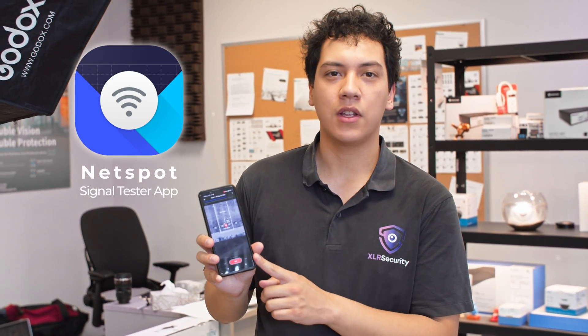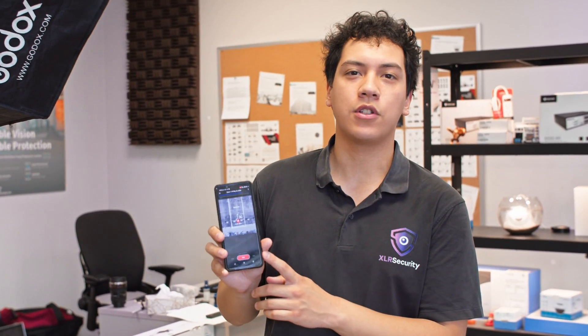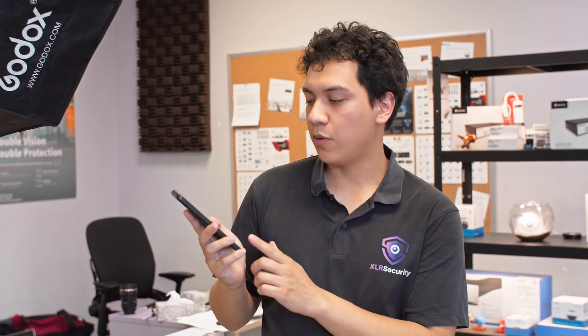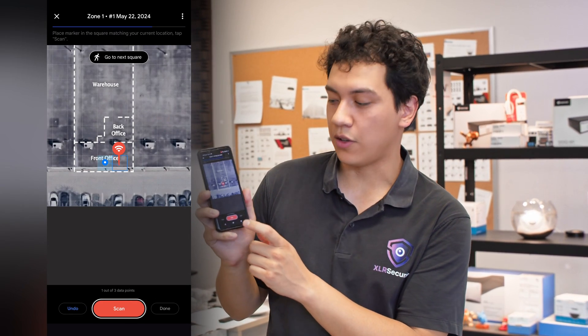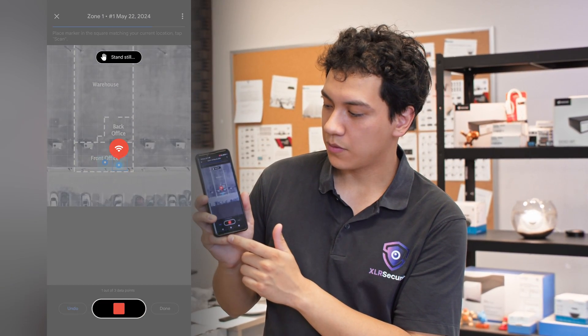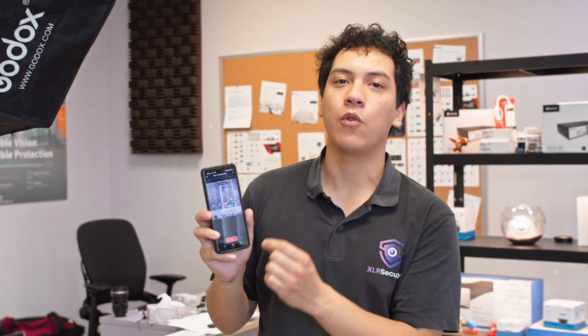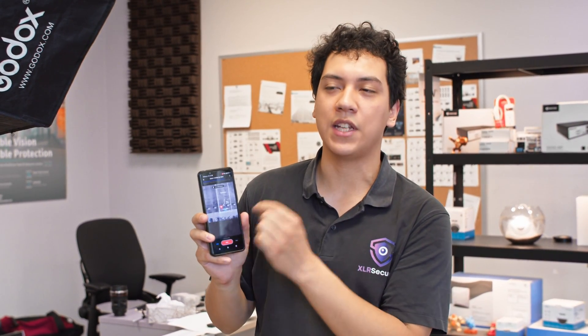I've got the NetSpot app downloaded on my phone, and I'm using the pro version, which costs I think eight or nine dollars, in order to use the network mapping feature. I've also loaded up a photo of our office into the app. All I'm going to do is press start scanning, and that's going to give us a signal at that location. Then we need to move around the office, and for each square we need to collect the signal strength data.